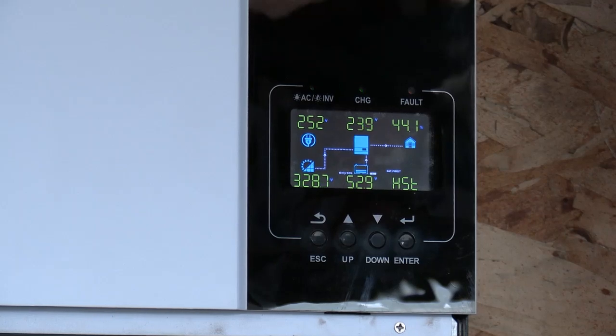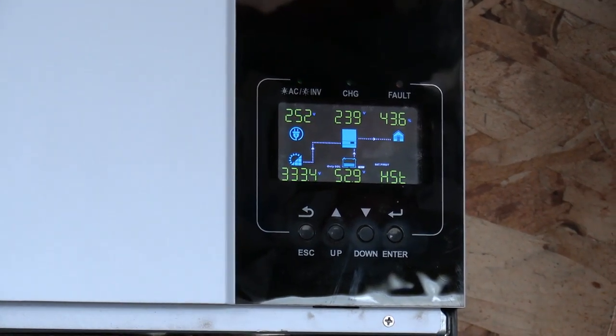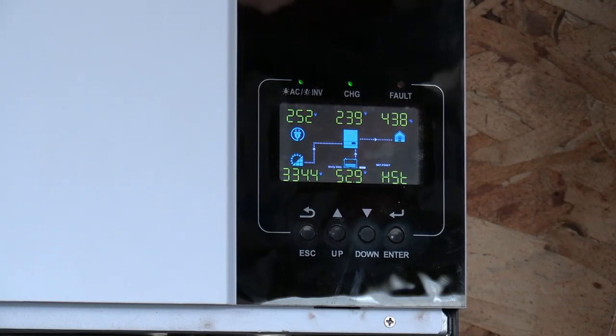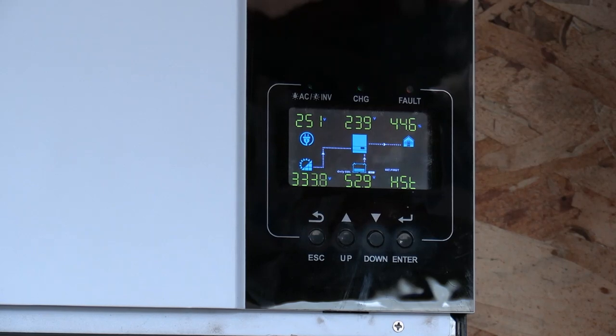We're pulling about 44 percent of our load on those two inverters. I am charging my hybrid plug-in electric car. People have asked about how I'm doing different things on this, so I'll show you.